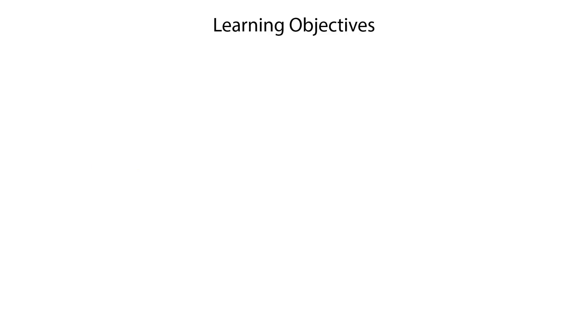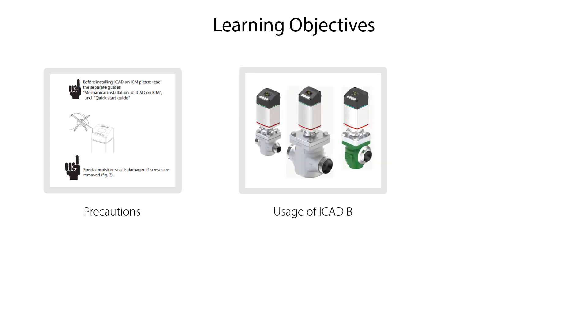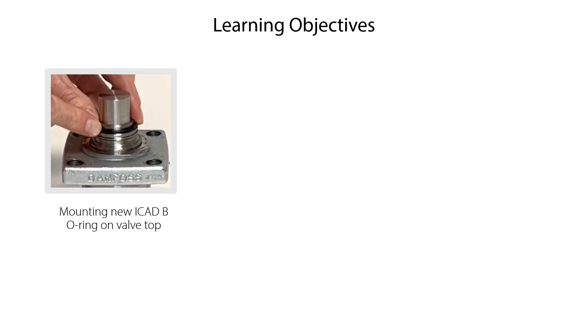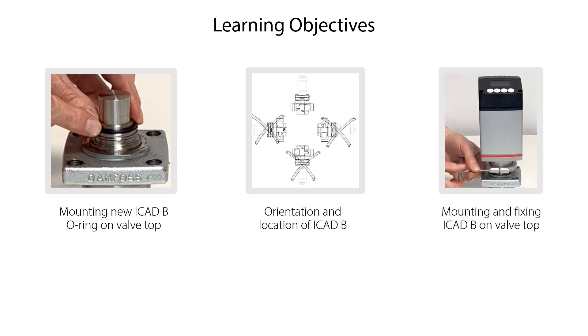In this ICAT-B installation video one, we will show you where to find the precautions related to mechanical installation of ICAT-B, which valves can be used with the different ICAT-B models, and what is included in the ICAT-B box when unpacking it. We will also show you how to mount the new ICAT-B o-ring on the valve top, how to orient and locate the ICAT-B correctly, and finally how to mount and fix the ICAT-B on the valve top.